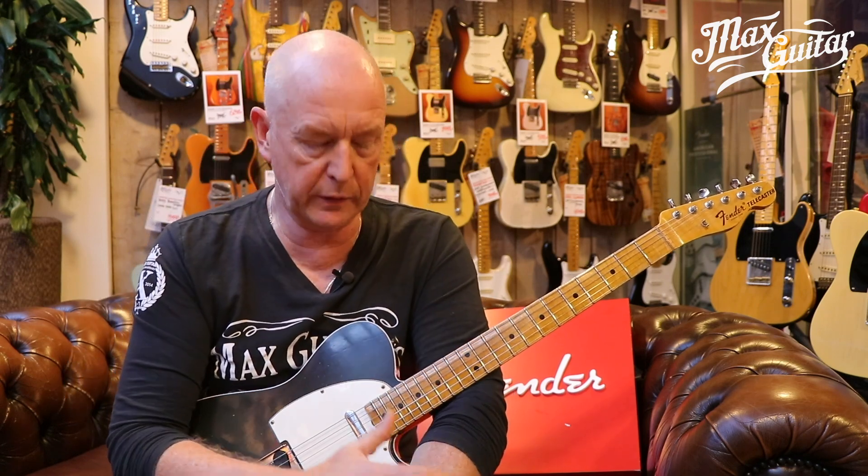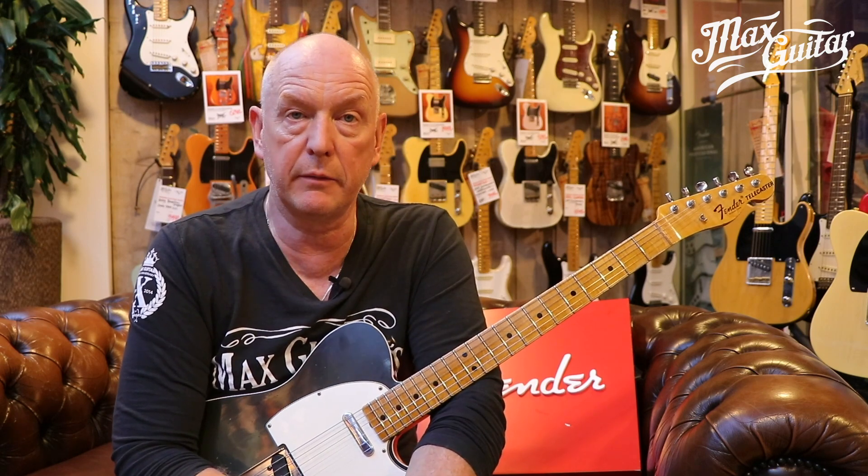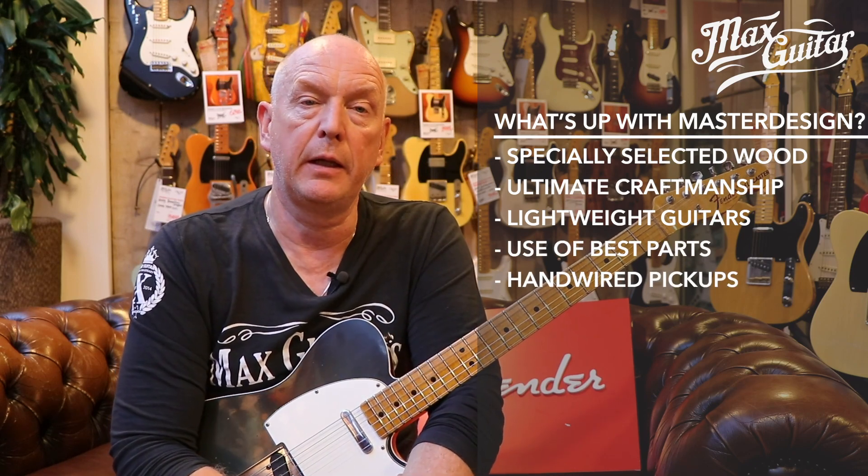That's quite a difference, because if you make a guitar and put everything you have into it — passion, love, and all the best parts — it's going to sound better and be a better guitar. The wood is selected for weight, grain, and sound. The craftsmanship is a very important factor. The guitars are lightweight, more lightweight than most normal guitars, and they use the best parts.